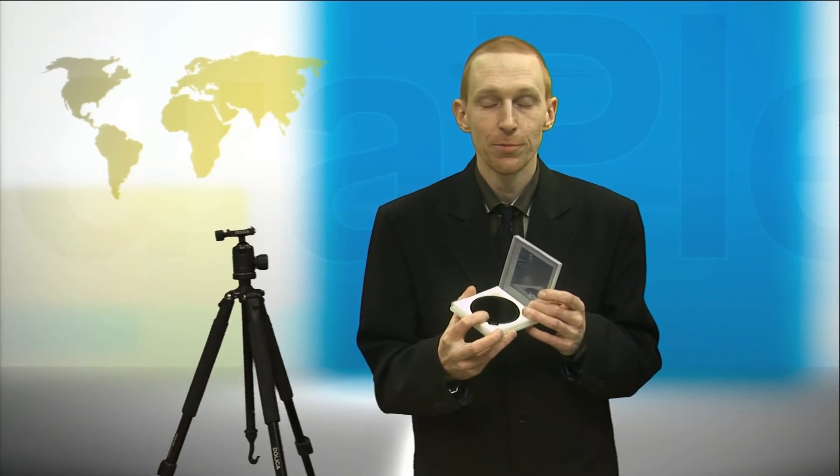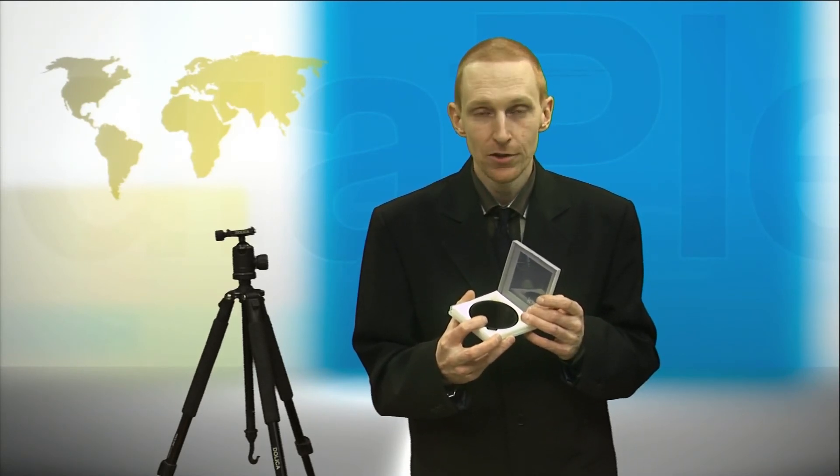I hope this has given you some ideas, inspiration, and equipment options to get creative with your images by using long exposures. I'm Darren Breckels, thanks for watching.